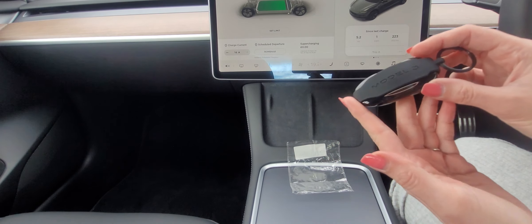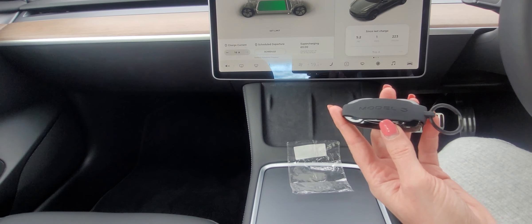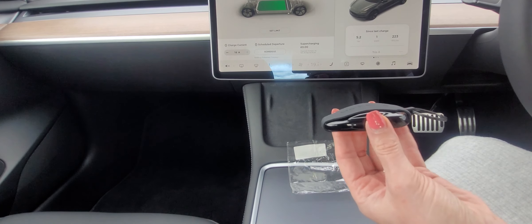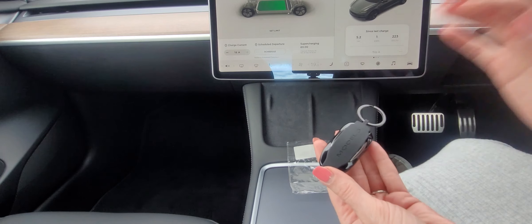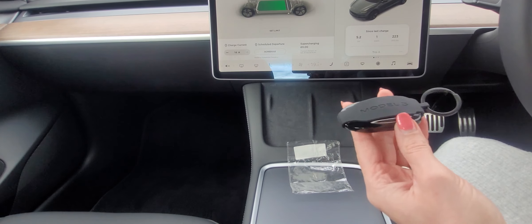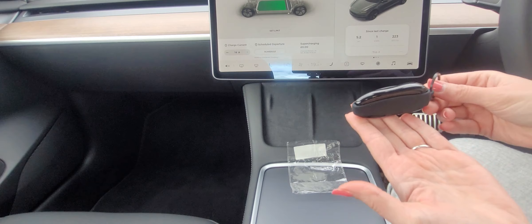I'll put the link in the video - it's ordered directly from Tesla. The cost including shipping was £150. I think it's worth it - you pay about £150 if not more with other manufacturers for a physical key. At the moment I've got my phone set up as a key and I've got the key card, but my actual house keys - I'm nearly forgetting them because I haven't got an actual car key on them.